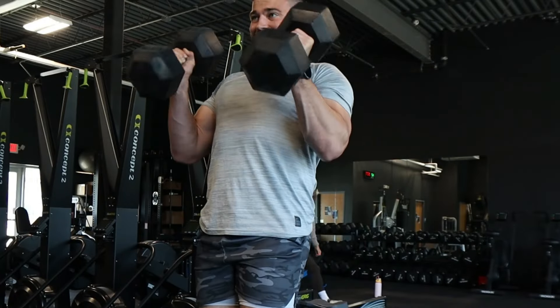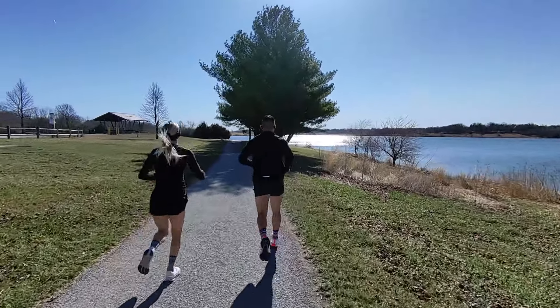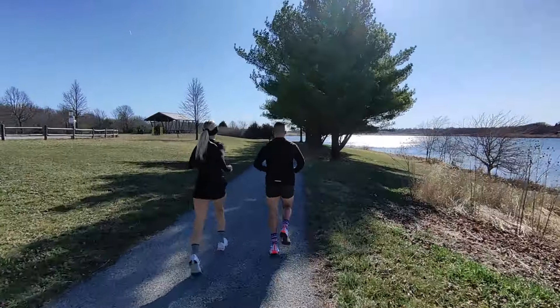Good morning guys, welcome to the video. Today we're going to go through two separate days in my current workout program, where I'm going to show you how you can blend lifting and running. You can lift and you can run — you can have both of those things in your program as long as you have structure, and that's what we're really going to go through today.